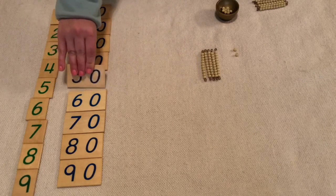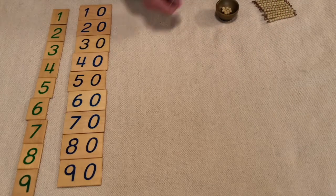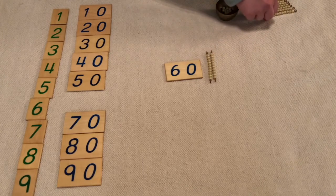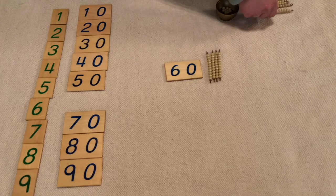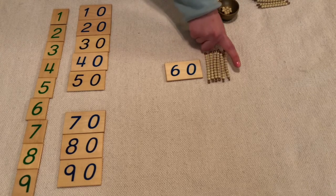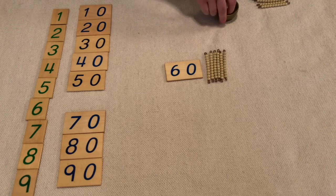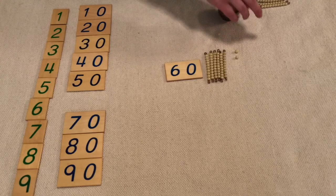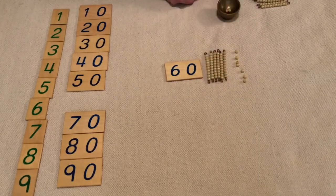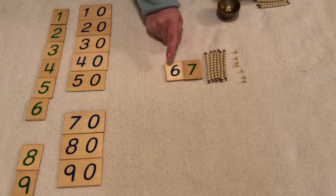Let's keep counting. Sixty: one ten, two tens, three tens, four tens, five tens, six tens. Ten, twenty, thirty, forty, fifty, sixty. Let's do some units: one, two, three, four, five, six, seven. So six ten bars and seven units makes sixty-seven.